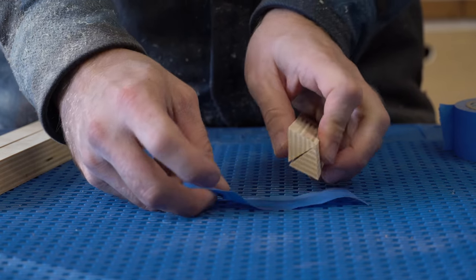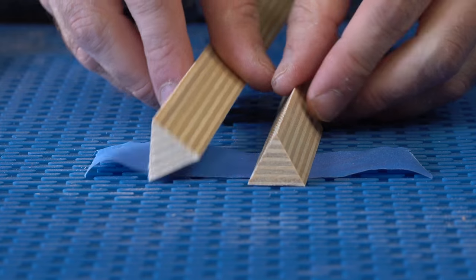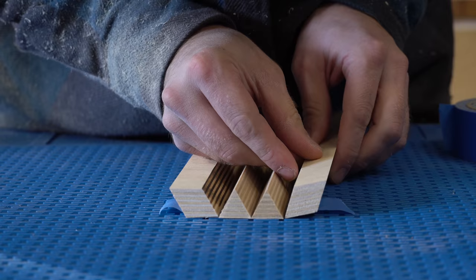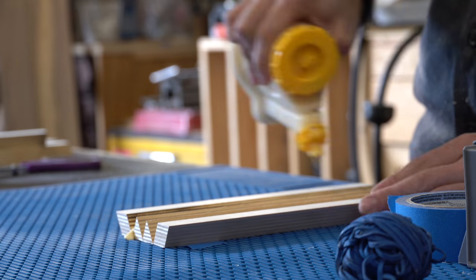For the glue up, I like to use blue tape to hold it together. This is more of a way to just organize the pieces while you're adding glue to them, and then afterwards I add rubber bands to hold the whole thing together.